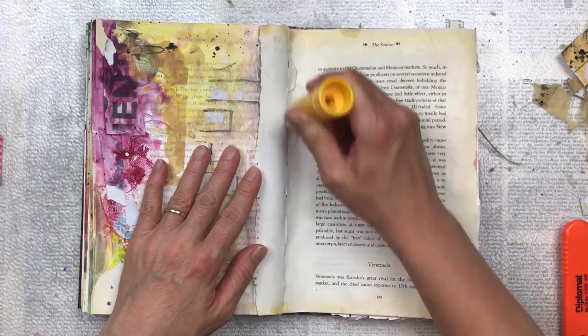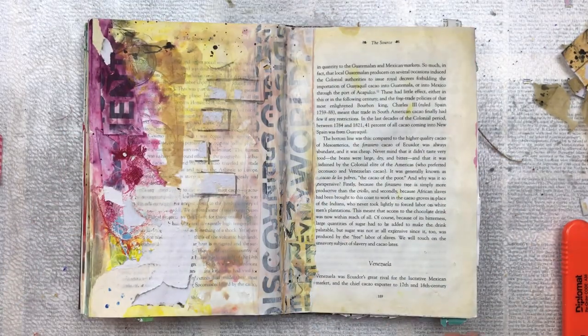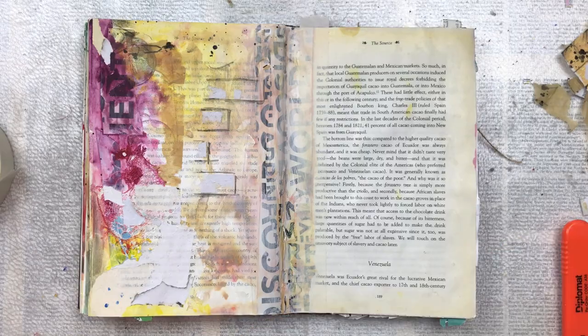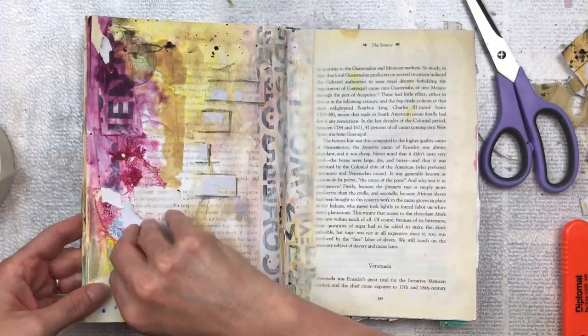There is a small section left in the spine which I'm just re-gluing down with the glue stick, and then I'm going to reinforce that with a piece of masking tape. It's very easy to paint over masking tape — it creates great texture — so I don't mind that at all.